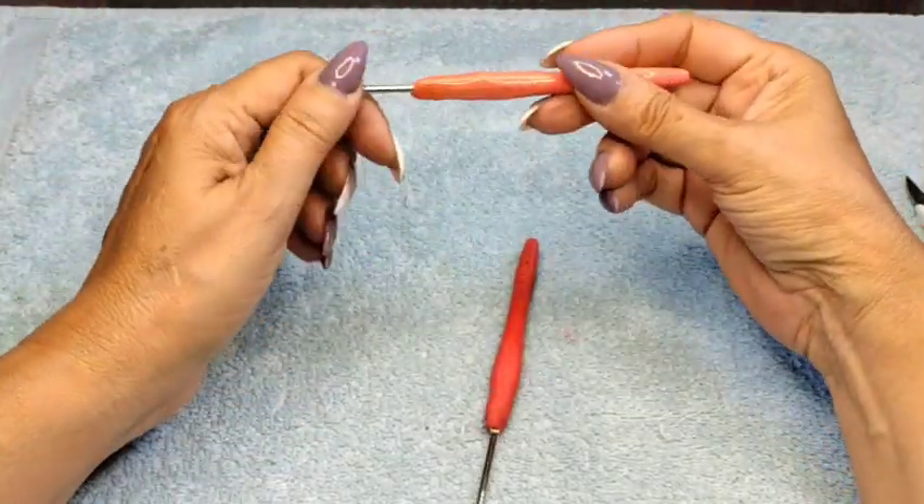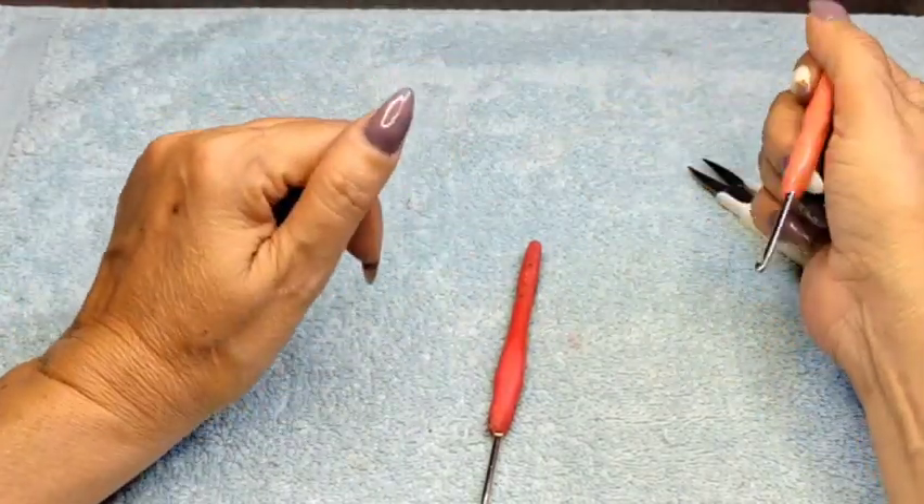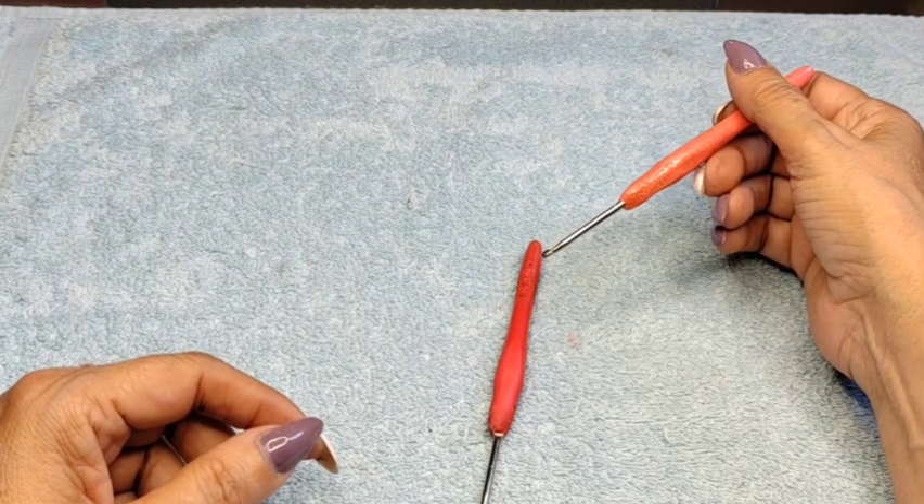You'll also need a small needle to tuck in loose ends, and a pair of scissors of course. I use a 2.75 hook, though sometimes I'll use a 3 or 3.5, depending on the pattern.